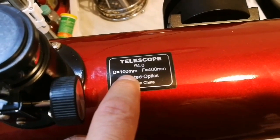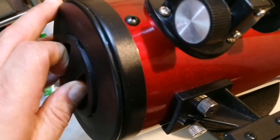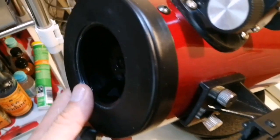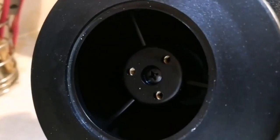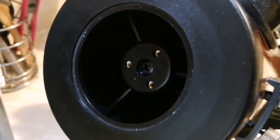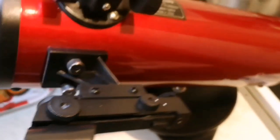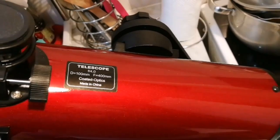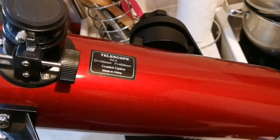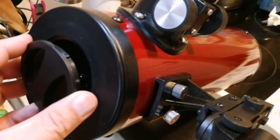You can actually increase the F number by reducing the diameter. If I reduce the aperture diameter, I get a higher F ratio, and that helps me to see more detail on the moon and planets — sharper and more stable views. This practically makes it a slower telescope in astronomical terms. We can make it F10 or so, turning it into a planetary telescope.